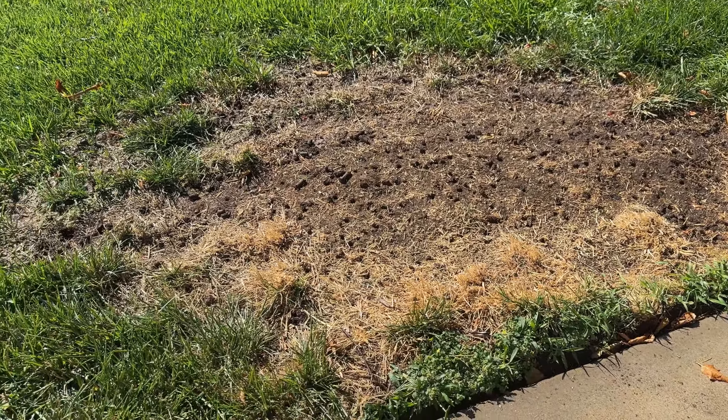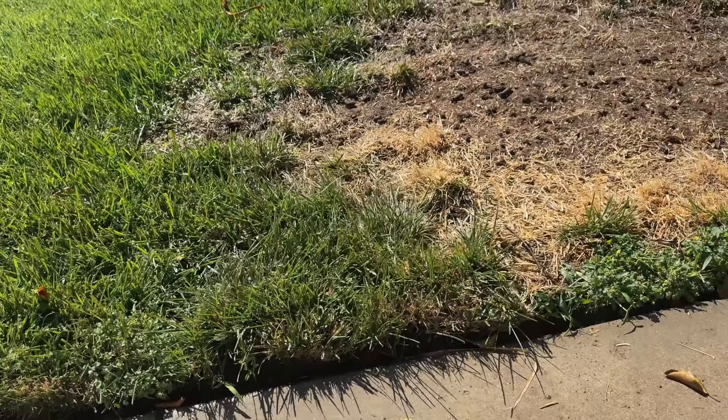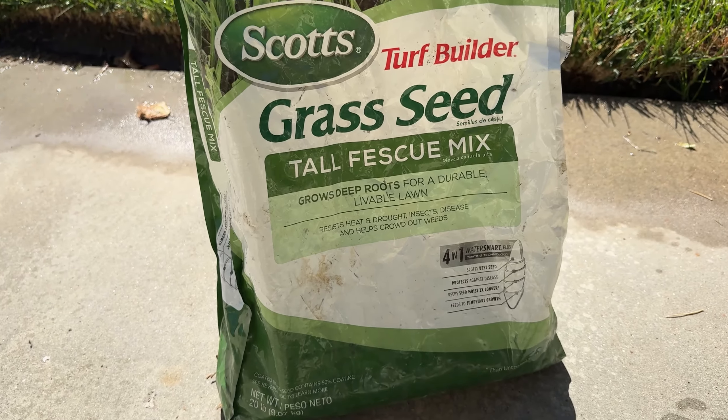I can tell this area does have some rivets and things like that, but what we can do is put some soil on top, level things out, put some soil and add some seed, and that'll look a lot better. I'll give you another video after we're done here.